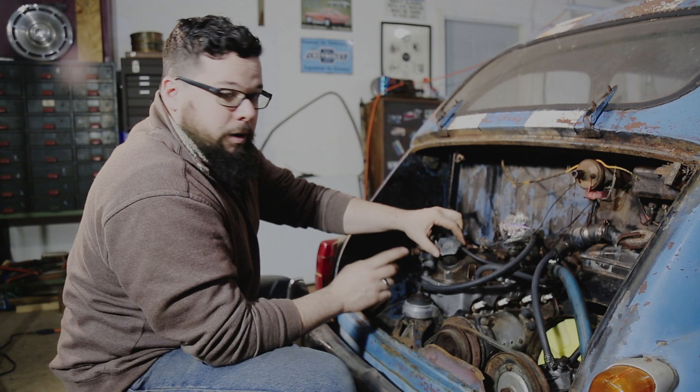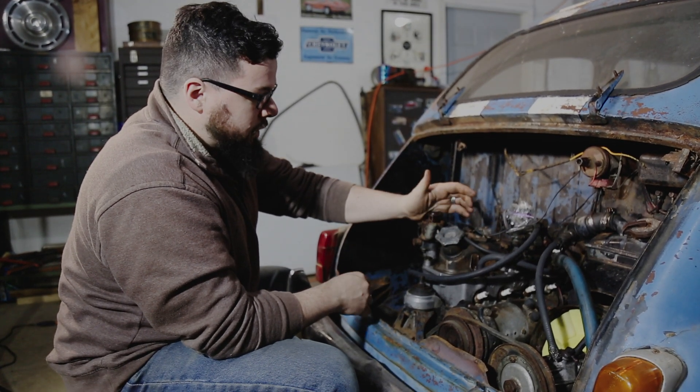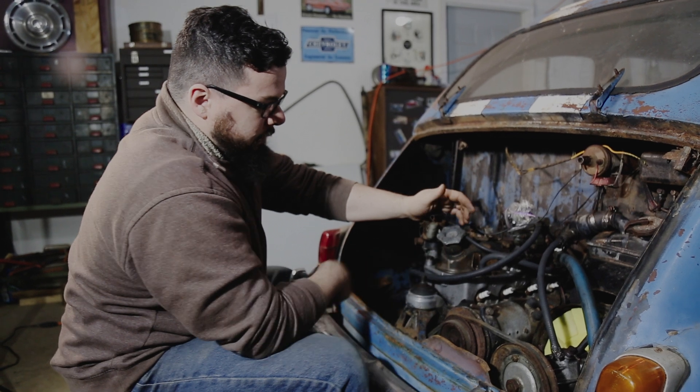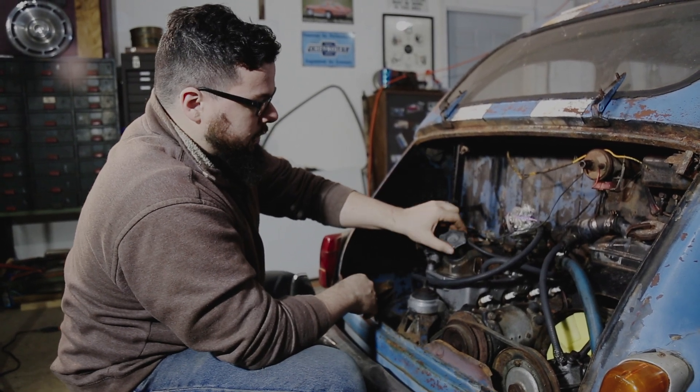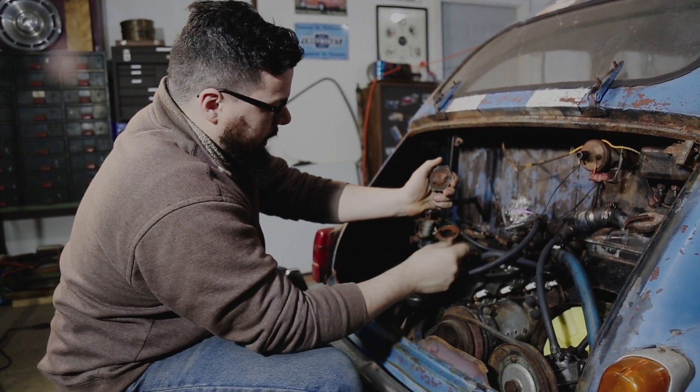Pull the oil cap off — I've already pulled this off a couple of times. There's a lot of rust in there, so we're going to have to pull the valve cover off in a minute and see what it all looks like. It definitely has a lot of rust.